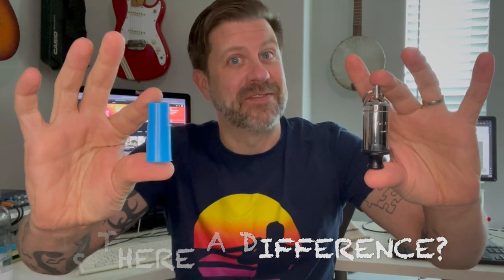So here's our $50 siren whistle and here's our 50-cent siren whistle. The question today is: is there a difference? Well, let's find out.